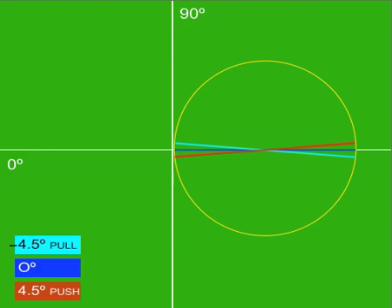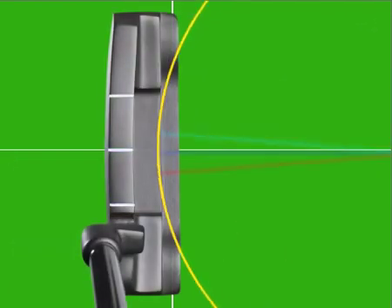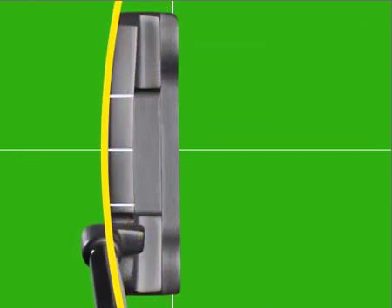This new technology allows the golfer to have the face open or closed 4.5 degrees either way at impact point and still maintain the original line. And this all works because the Radii Putter's face is a part of a perfect circle.